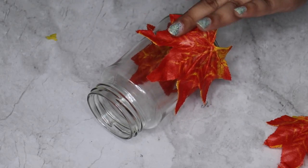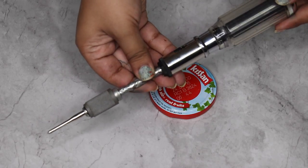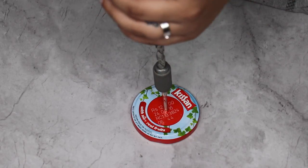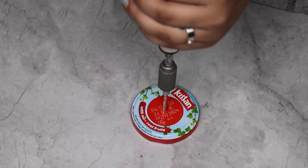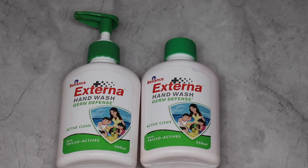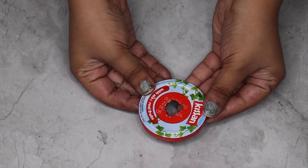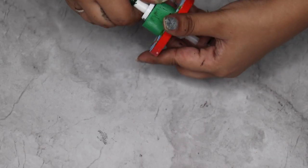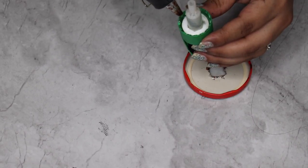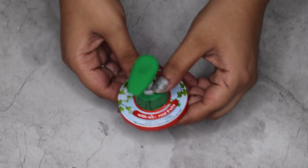Once I'm done sticking all of the leaves and the base of the jar is covered, I just want to leave it like that. Then I'm going to take a manual driller and drill a hole on the cap of the Kissan jam. The size of the hole is going to be determined by your pump. You can just buy refills going forward — you don't need to buy the whole wash itself. So you just want to take out the pump from the wash and make sure that your hole fits it really nicely. I'm going to remove the straw and fit it right there.